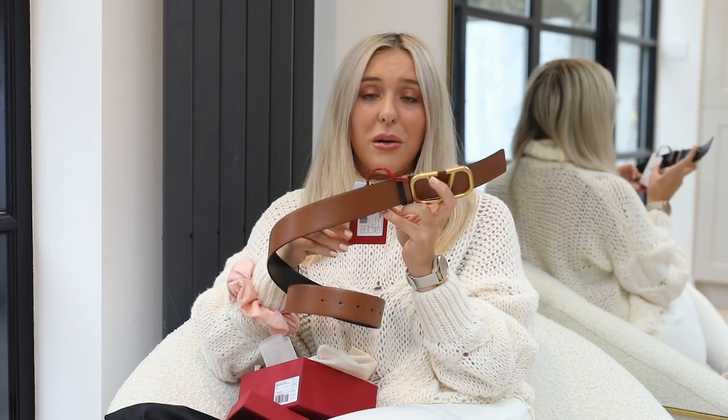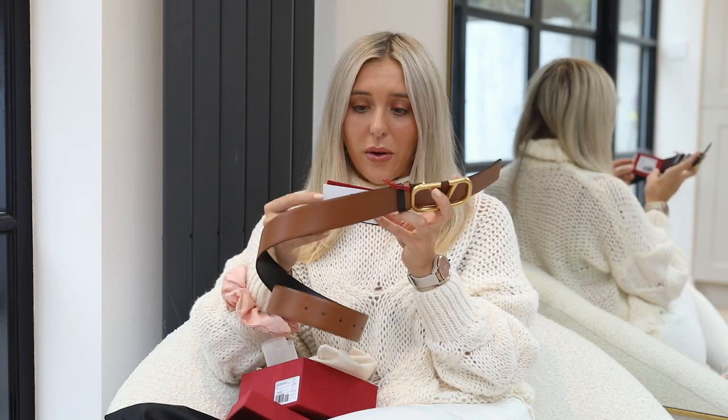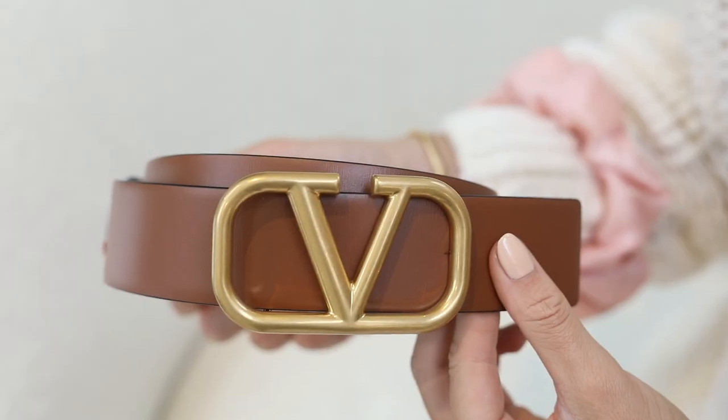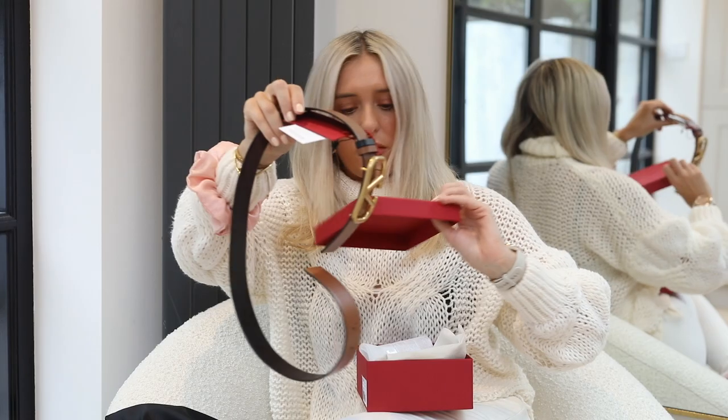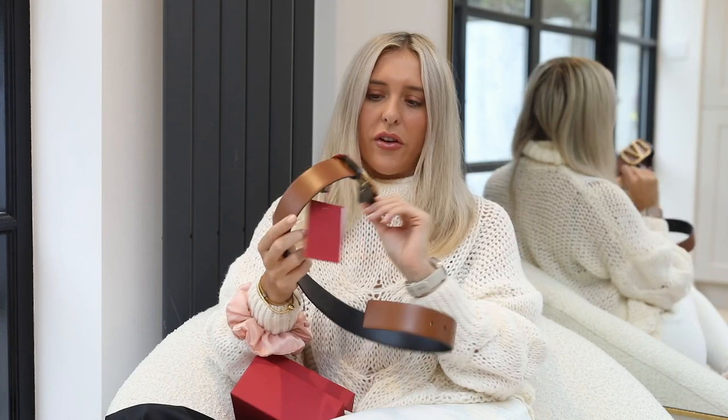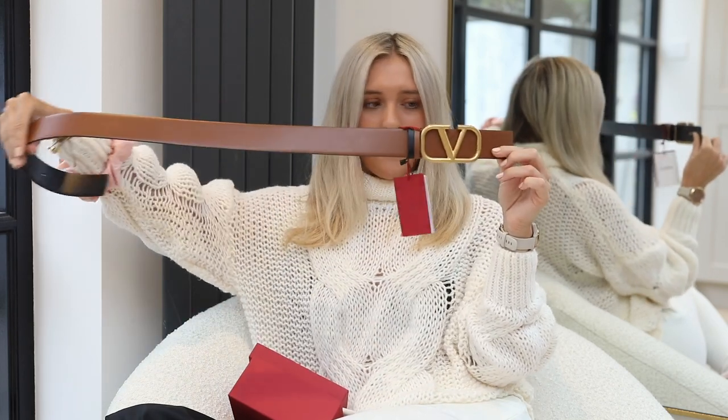With Black Friday coming up and all that, things are going to be very busy for designer shopping. Now I'm probably going to pronounce this wrong, but this is the Valentino Garavani reversible belt. Similar to how Gucci have reversible belts, you basically have the belt here.